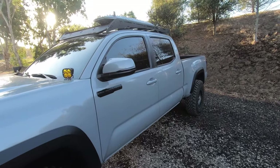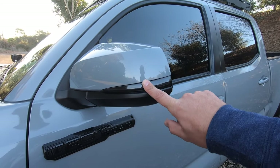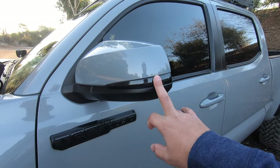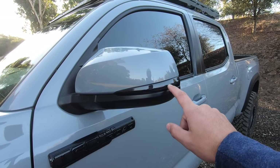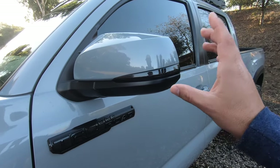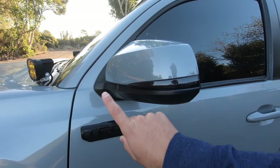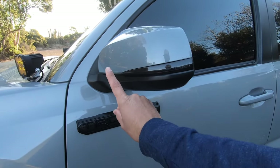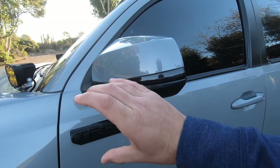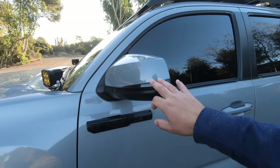Third, and one of my favorite modifications, is going to be the turn signal. These are the Miso Customs Ultimate Turn Signals — these are not the sequential ones. I thought I purchased the sequential ones, however I did not. In the 2020 Tacoma, when you have your left or right turn signal on, it turns on sequentially. It doesn't just flash like these ones do, so I'm a little bummed that I got the wrong ones.